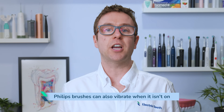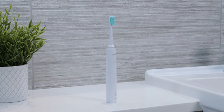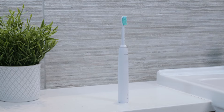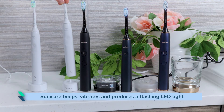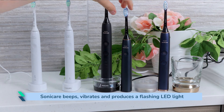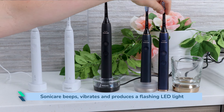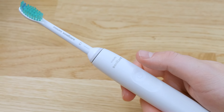Relieving the brushing force will stop this pattern of vibration. Philips brushes can also vibrate when the toothbrush isn't switched on, though only in specific circumstances — it won't randomly start vibrating in the middle of the night unless it is faulty. For example, when the handle is being placed on the charging stand it will vibrate alongside some beeps and a flashing LED. If the battery is low or flat at the end of a brushing cycle, or when you attempt to turn the brush on, it may vibrate several times too.